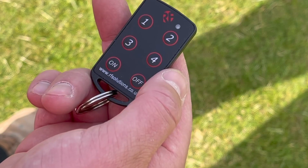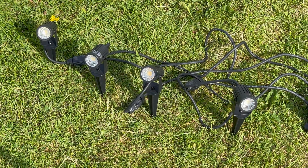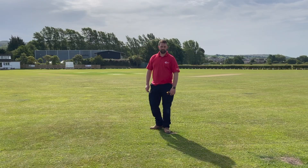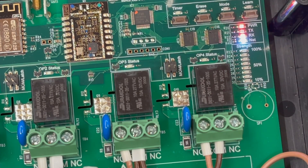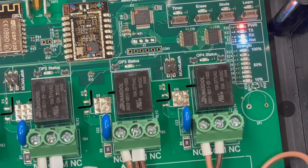This fob remote control gives you up to 200 meters of reception range in an outdoor environment like this. However, in an environment with trees or other buildings that range can be reduced. The great thing about the R-IoT is it has an inbuilt signal strength receiver - it looks like a 1980s graphic equalizer from a hi-fi, but it's a great diagnostic tool when you're setting this up.